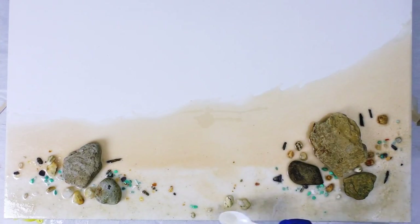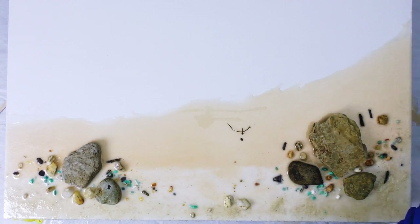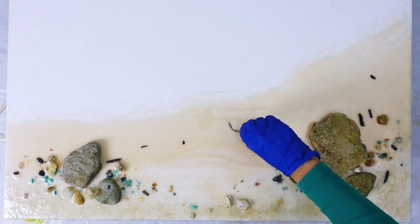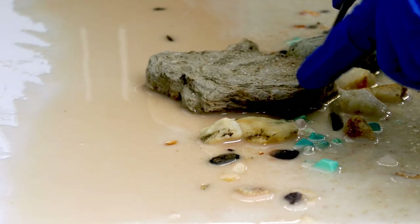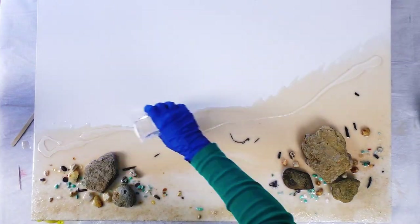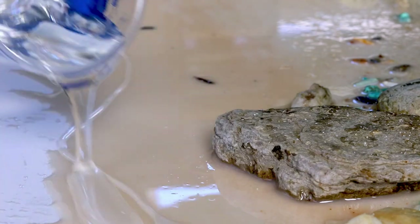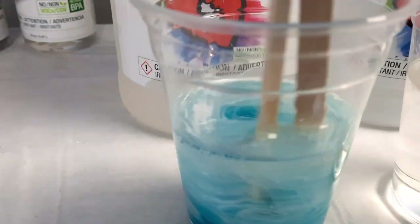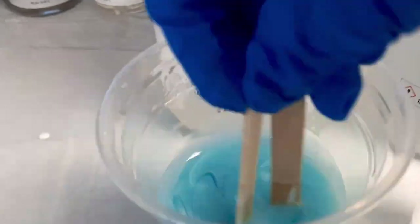And I'm also now placing crystals down because I just love them. I love that ArtResin doesn't have any VOCs or fumes so I generally work in a well-ventilated area and I don't wear a mask, but today it is freezing cold outside and the wind is blowing a gale so I can't open my windows wide at all. So I'm taking extra precaution and I'm wearing a mask today.